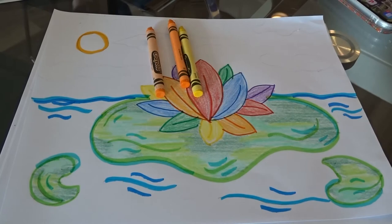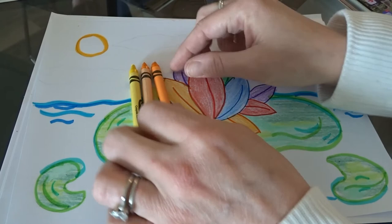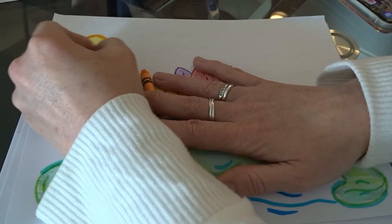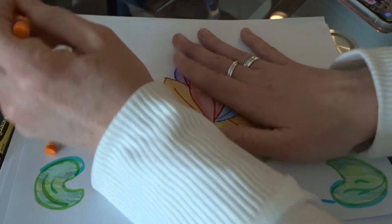Now I'm going to do my sun and layer the colors — putting one on top of the other, going from light to dark. I've got yellow, then macaroni and cheese which is basically a yellow orange, and then yellow orange. I'm coloring side to side, not scribbling, adding each layer on top until I have a cute little sun.